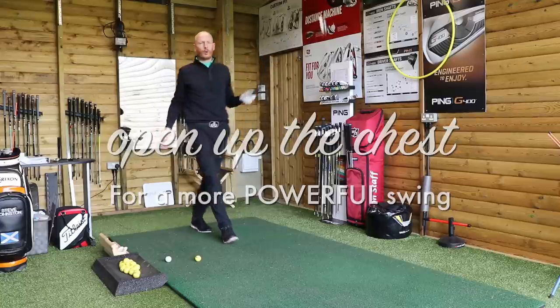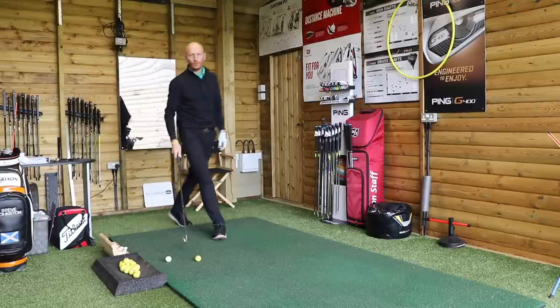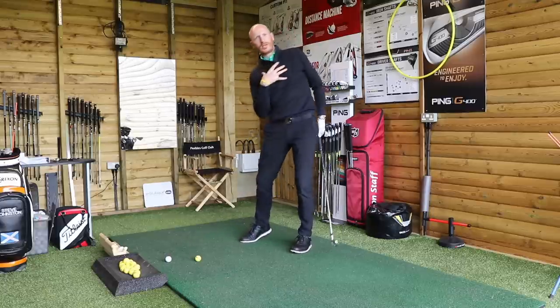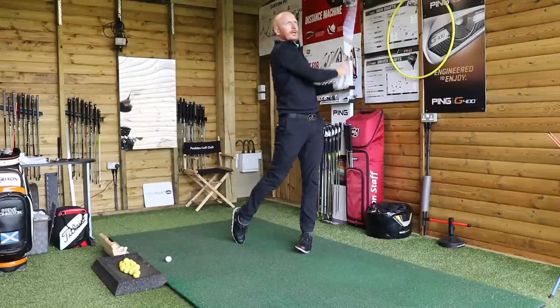We're talking today about opening up the chest. We want a power move in the golf swing — who wouldn't want a power move in a golf swing? We're talking about trying to open the chest up so we can get the chest opened up towards target and get more power into the shot.